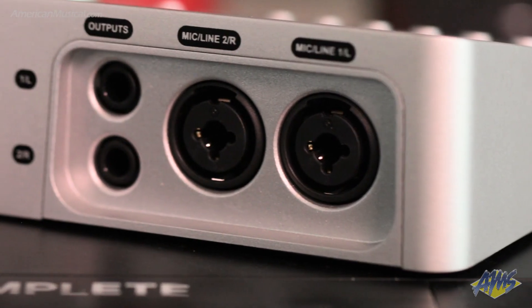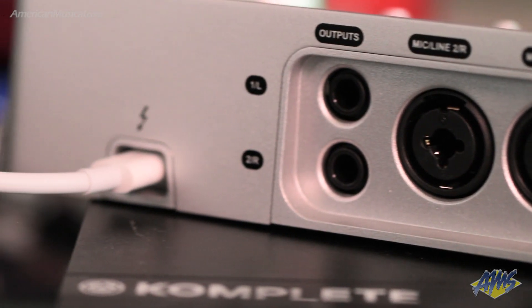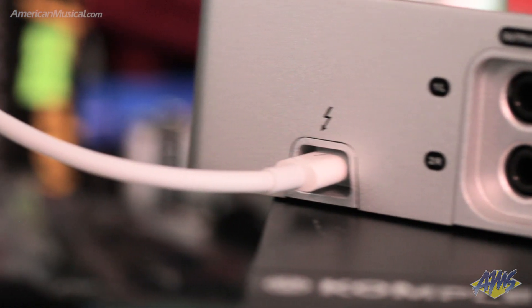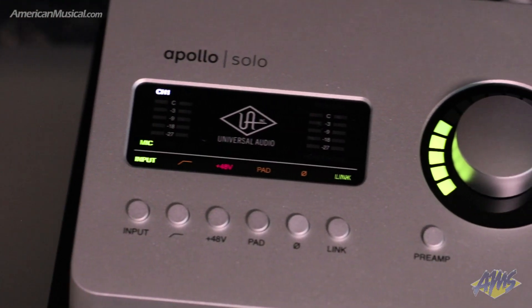Rugged all-metal construction provides some peace of mind for grab-and-go recording, and the fact that this unit operates using a bus-powered connection from either a Windows or a Mac computer is another plus for portability and helps reduce cable clutter. So whether you're looking to get started with Universal Audio's powerful processing, or you're already a UAD user who's looking for a portable option, the Apollo Solo is definitely worth considering.